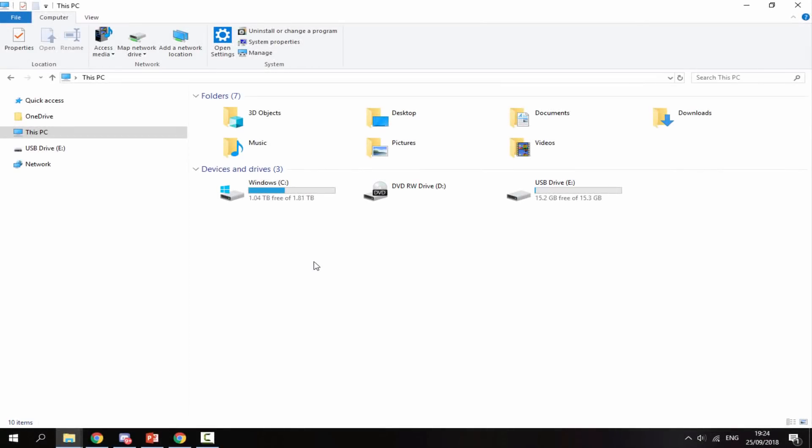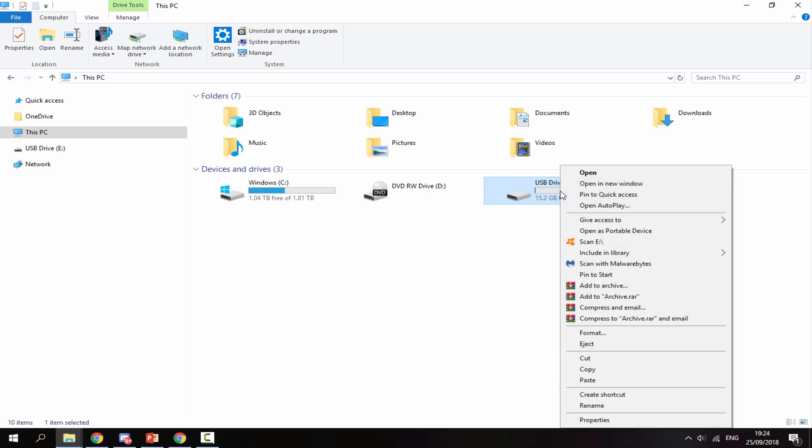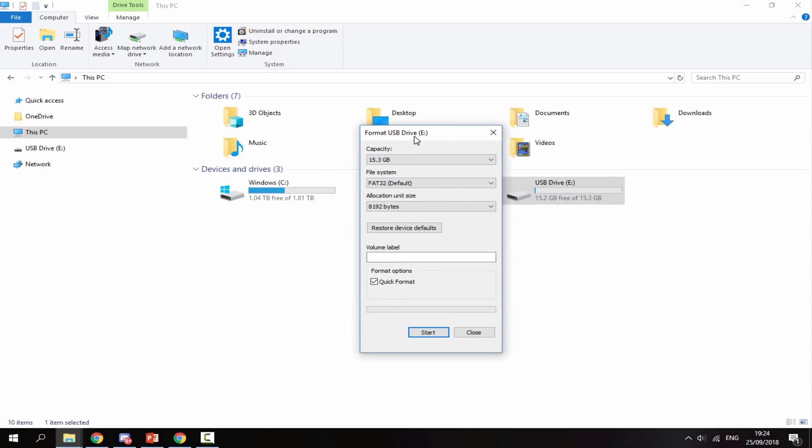Once you're on your computer with the R4's SD card plugged in, find it in File Explorer. You want to format it — right-click it. If there's anything on the SD card you'll need to back it up because it will be deleted. Scroll down, go to Format. Set the file system to FAT32, allocation size leave as default, make sure the quick format box is checked, then click Start and OK. Your SD card will be formatted to the right file system for the R4 card.